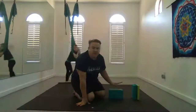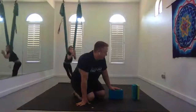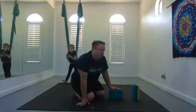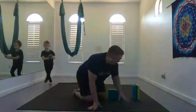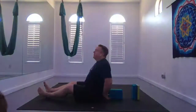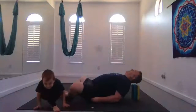When you're in supported fish, do one block on low and the other on medium, or one on medium and the other on high. The lower block is parallel to your spine, just below your shoulder blades. And this one's going to support your head. Just settle down.